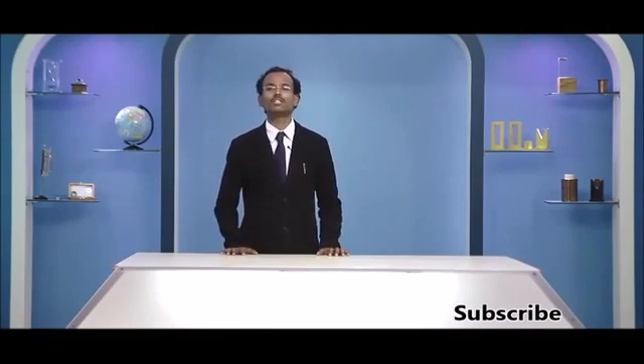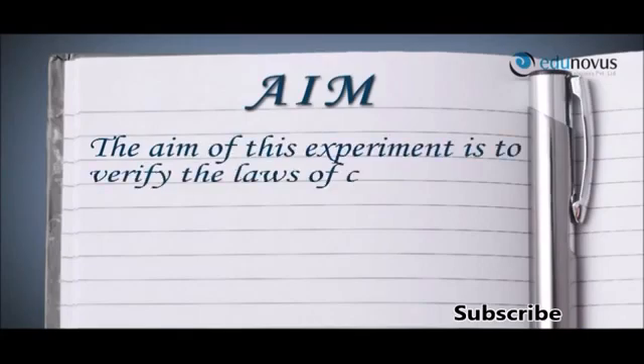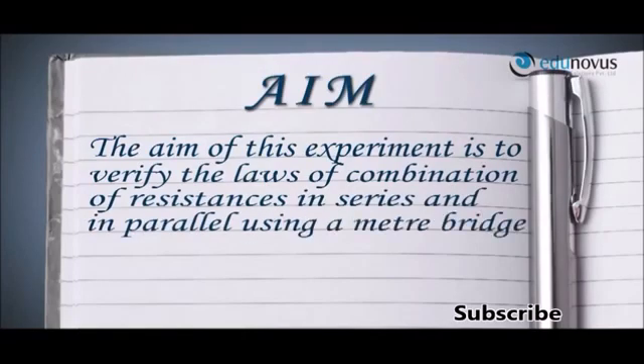Hello and welcome to Edunova's practical session on the verification of the laws of combination of resistances using a meter bridge. The aim of this experiment is to verify the laws of combination of resistance in series and in parallel using a meter bridge.